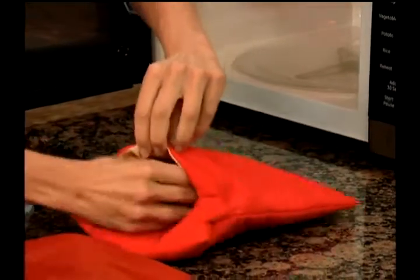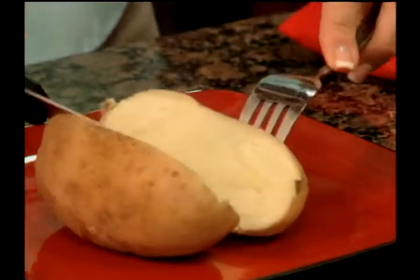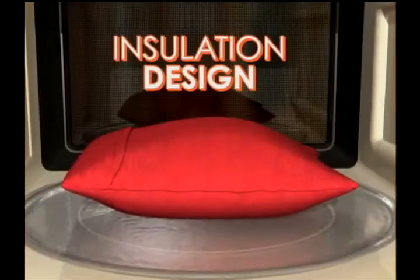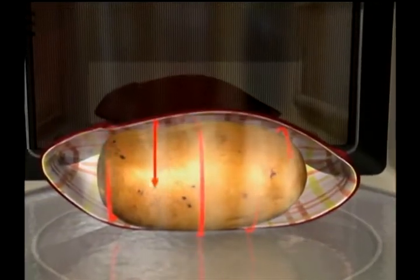Watch — just slip the potatoes into the Potato Express and place it in the microwave. In just 4 minutes, you'll have perfect steamy baked potatoes with a tender skin and delicious fluffy inside. The secret is in the unique insulation design that creates a steam pocket to cook potatoes to perfection.